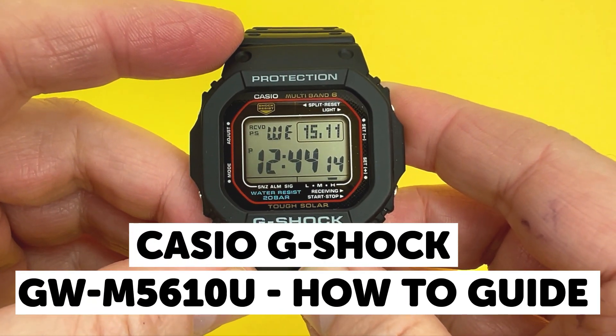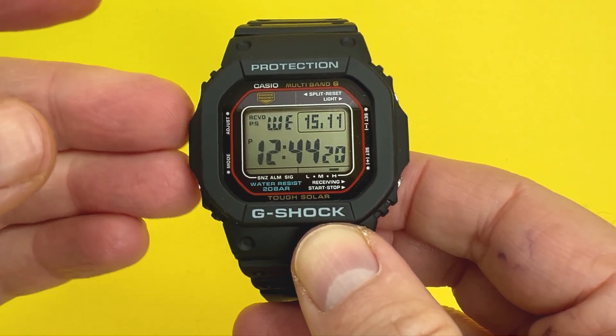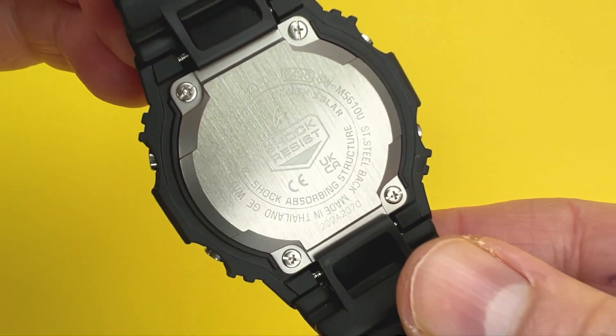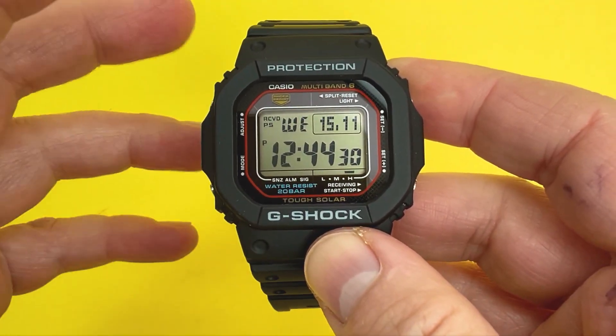Hey YouTubians, it's Tony here from We Try Anything, the channel that likes to try anything so you don't have to. Today's video is a tutorial on the Casio GWM5610U, which has a module number of 3495. In this video, we'll go around the watch and show you how to use it.